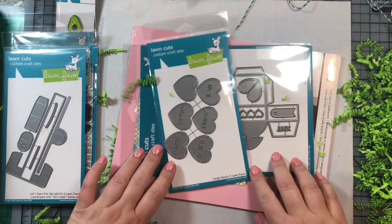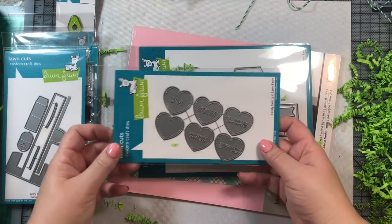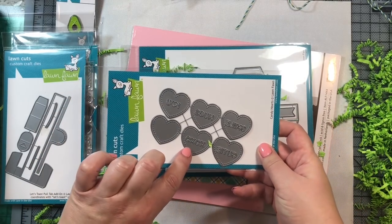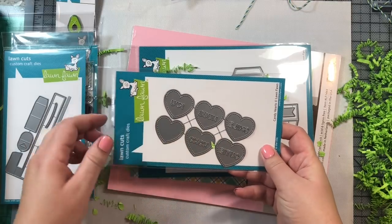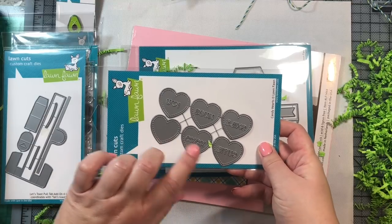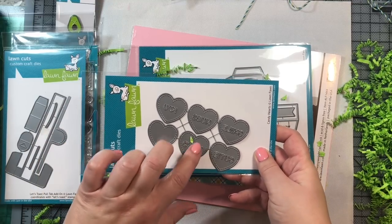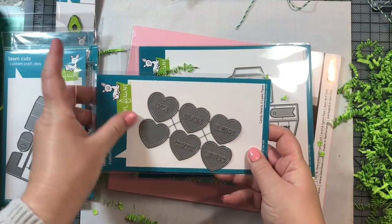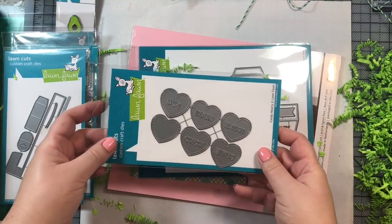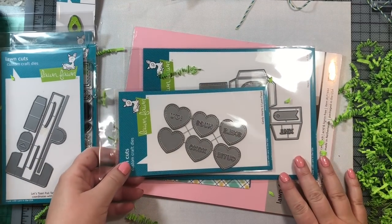Next we have the little candy hearts — just adorable. There are stitched hearts that say 'Cutie,' 'XOXO,' 'Smile,' 'Hugs,' and 'I Love You.' There is also a plain heart so you can place a plain piece of cardstock right behind the heart and the die-cut sentiment will show through in another color. I can't wait to start playing with these little candy hearts.